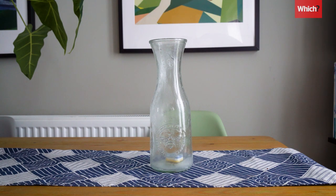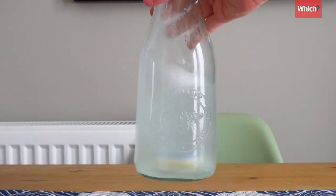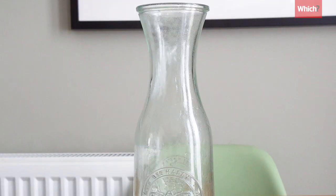We also tried dissolving a tablet in a glass vase to remove stains, but were underwhelmed with the results.